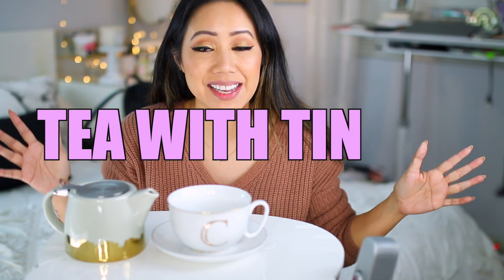Welcome back to another Tea with Tin Thursday. Today we're going to be trying out some new tea from David's Tea, and I decided to change the scenery. I thought the lighting last week was okay, but for this series I wanted to step it up a notch — just a little bit more personal where we can have some tea. If you're not a fan of tea, grab some coffee or a little snack. We're going to just kind of chat a bit.